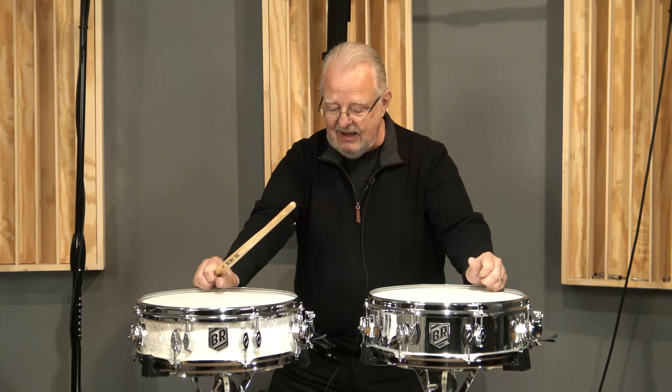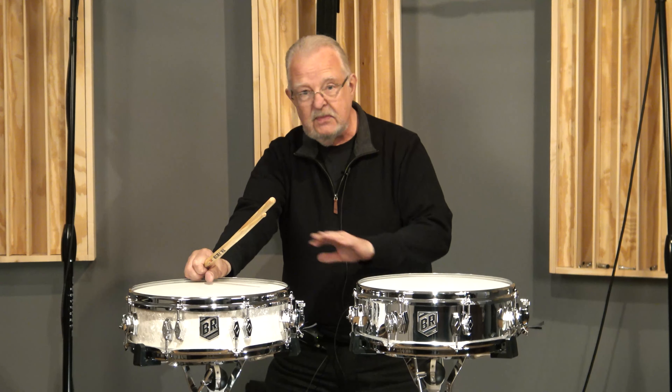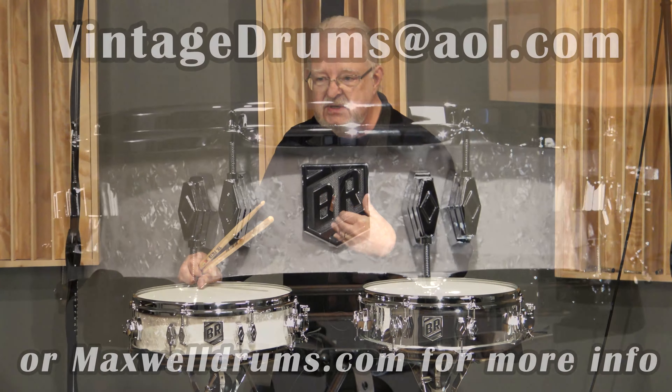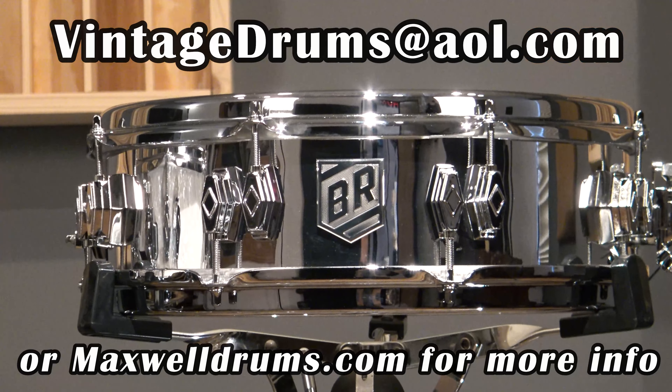These drums are going to be limited in addition. There are two finishes: white marine pearl and chrome over wood. You can order these directly through me at VintageDrums at AOL.com, and there will be a link on the website so you can see all the details.